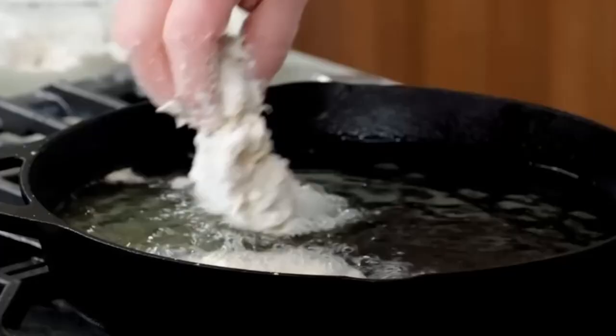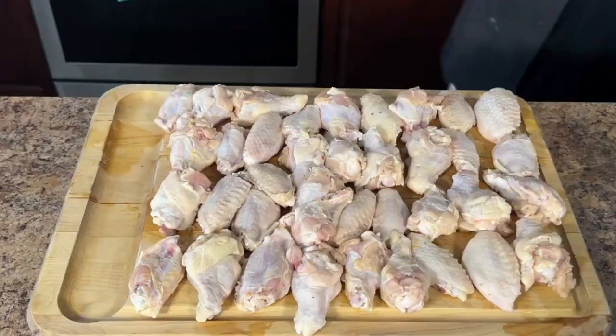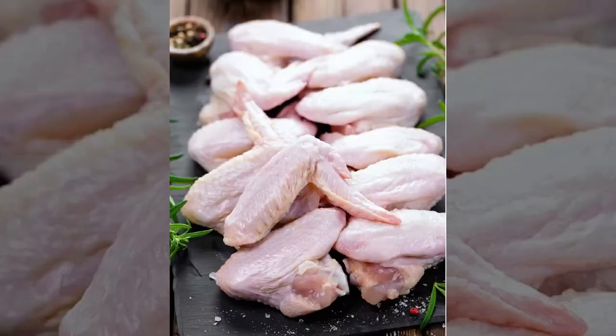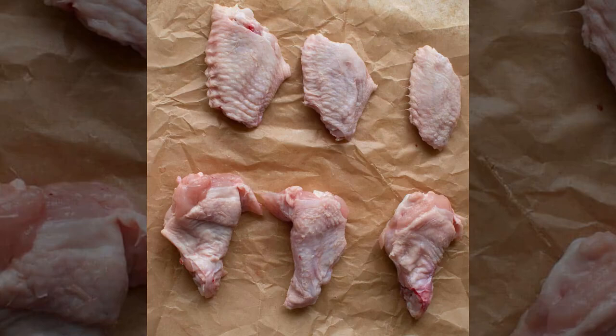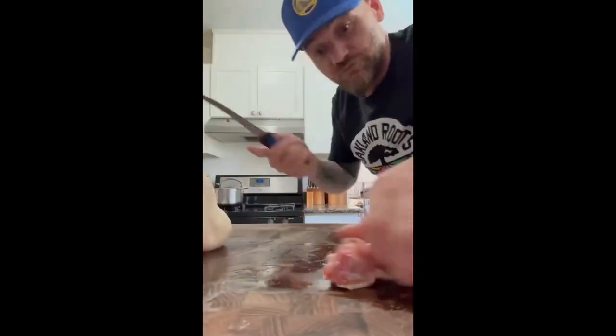The secret to amazing wings starts with proper prep. Just like Frank from Epicurious101 says, moisture is the enemy of crispy skin. That's why we'll be patting our wings dry with paper towels. While they're drying, let's talk about cuts. Some folks prefer their wings whole for a classic presentation, but separating them at the drumette — the round part — and the flat allows for more control over the cook. The drumette is thicker and takes longer to cook through than the flat.